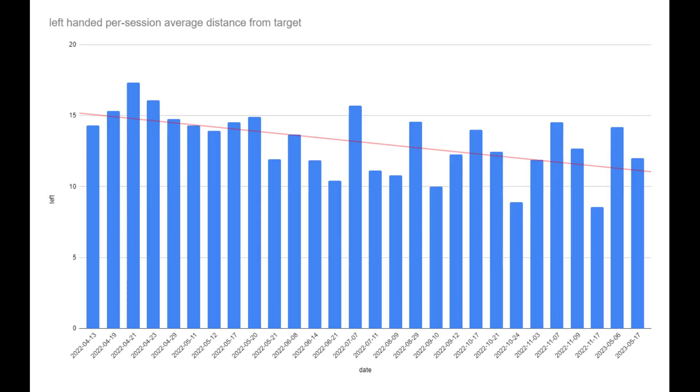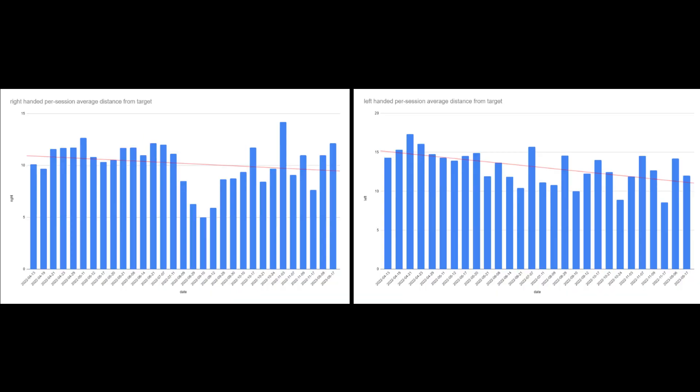For my left hand, the chart is a little more promising. I started even higher than my right hand — a truly atrocious fifteen ball score — but at least with my left hand there was a clear downtrend, even if it was not always consistent. I attribute the difference between my left and right accuracy to the fact that I was essentially learning from scratch how to throw with my left, so it was easier to improve than with my right hand, which I naturally throw with.